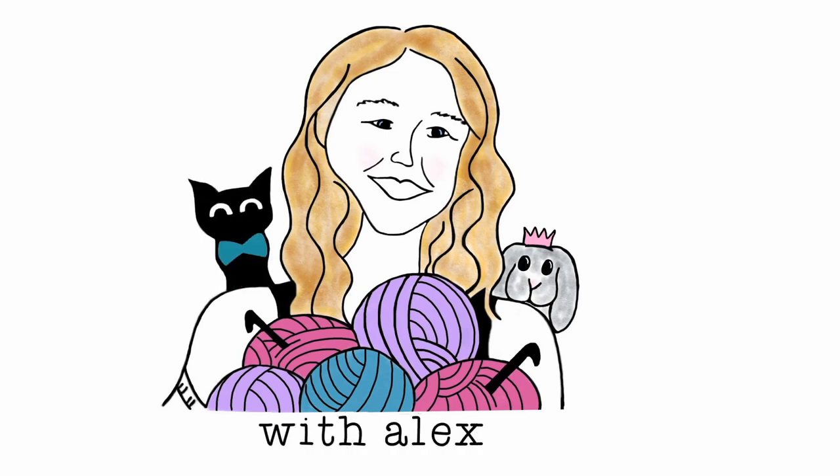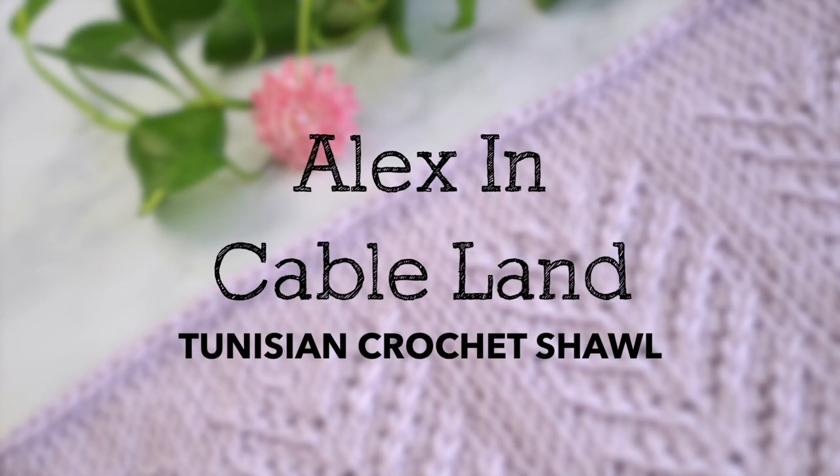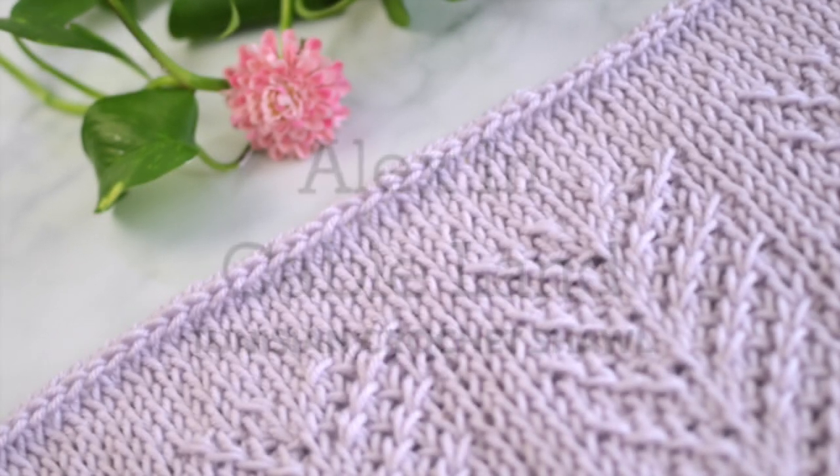Hello! Welcome back to my channel. I'm Alex, and today I'm going to show y'all how to make my Alex in Cableland Tunisian Crochet Shawl.